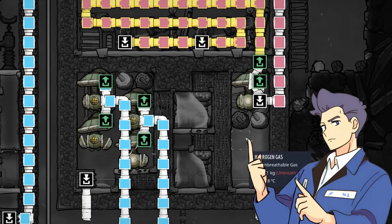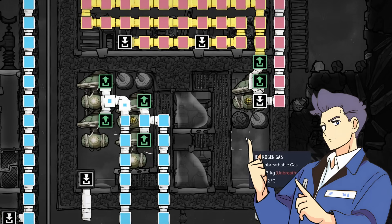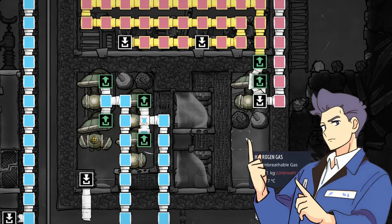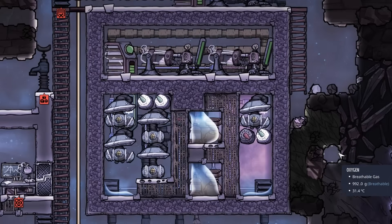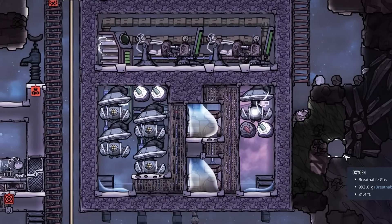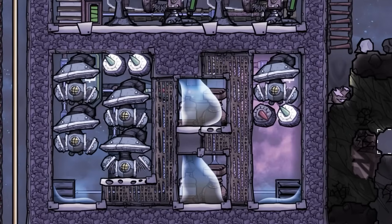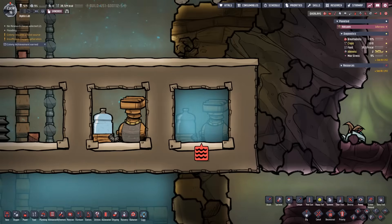Now we know a couple of important numbers and a little about SPOM theory. Let's discuss how we can build upon this foundation to create a Hydra. Just a side note to prevent any confusion: I may use the terms flooded SPOM and Hydra interchangeably throughout this guide. The Hydra is a SPOM variation that takes advantage of several key game mechanics. The first capitalizes on how electrolyzers behave when partially flooded.